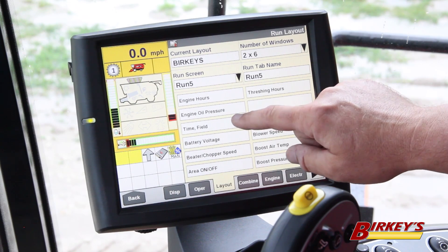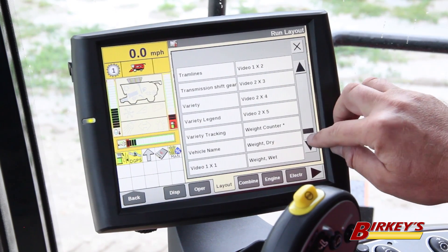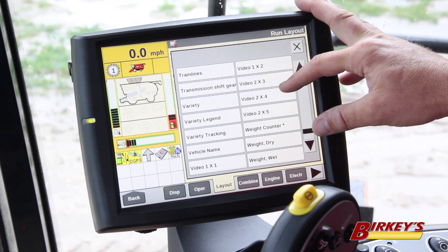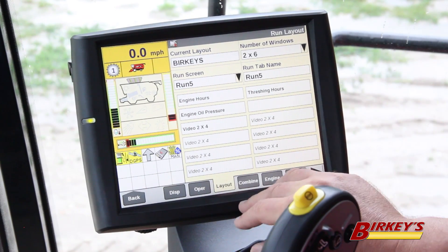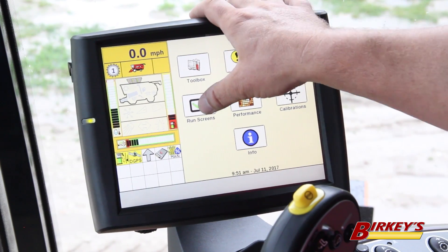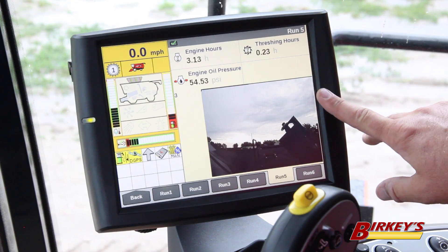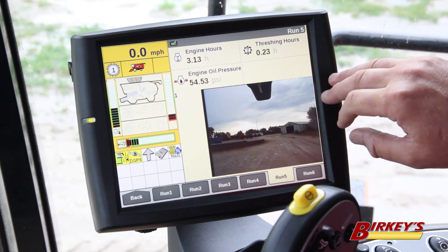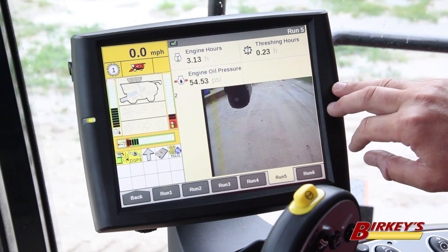Run 5 has information I'm not too concerned about, so I click in there and scroll down until I find my video input. We'll select video 2x4, which makes that whole area our camera input. To see it, we go back to the run screen — putting it on run 5 — and there is our grain tank camera. I can also cycle between cameras simply by tapping the screen: there's my reverse camera, and there's my unloading auger tube camera.